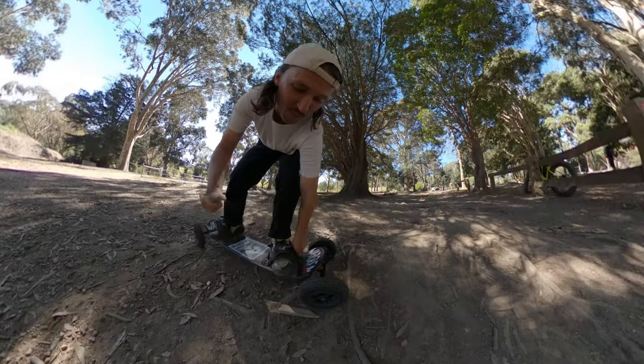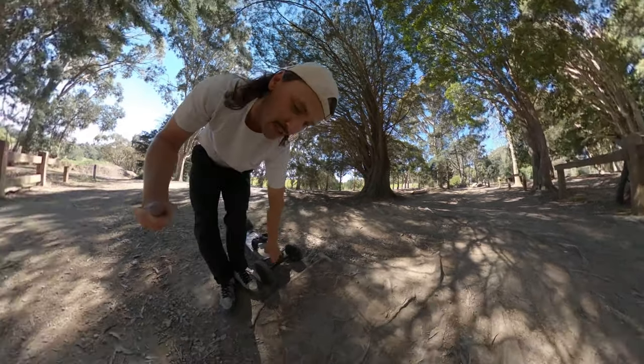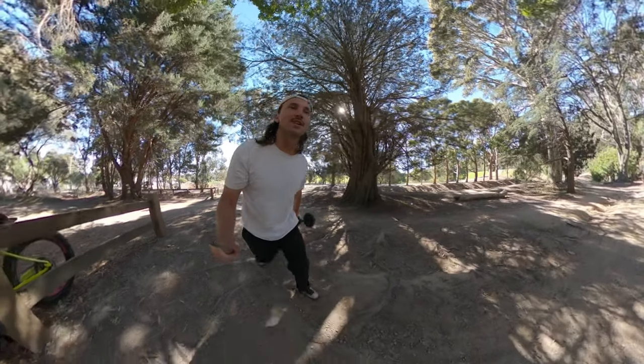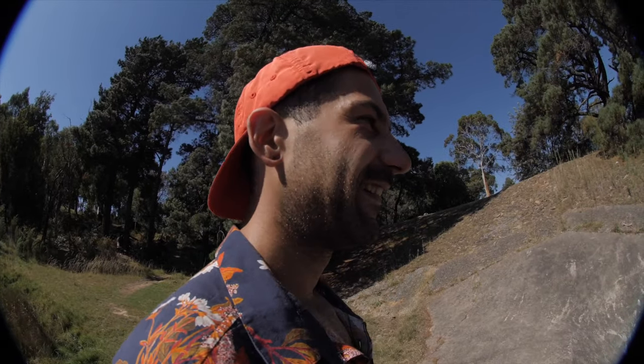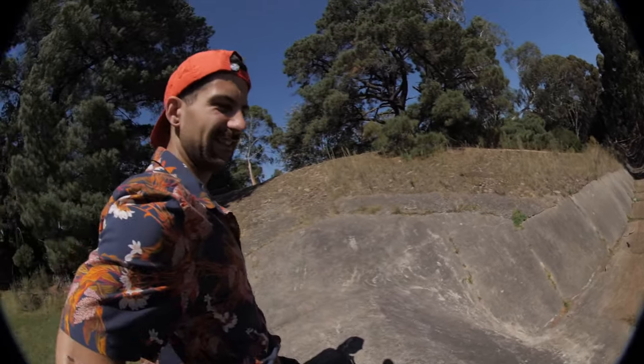All right, if you wonder why I'm wearing different clothes, because we're actually on day two of filming. Ran out of time yesterday. So let's see what Alan can do on the all-terrain skateboard. All right, Alan, so here we are. This is a bit of a famous mountain board spot here at Listerfield Lake — the classic drain run. Do you think you can drop it in on the all-terrain skateboard? Yeah, I reckon I got it right here.